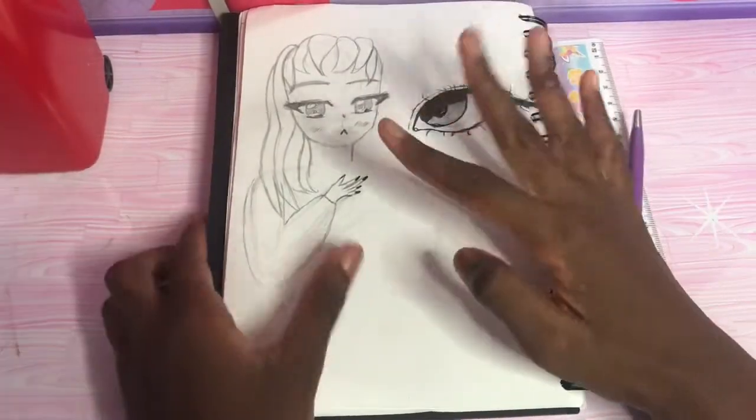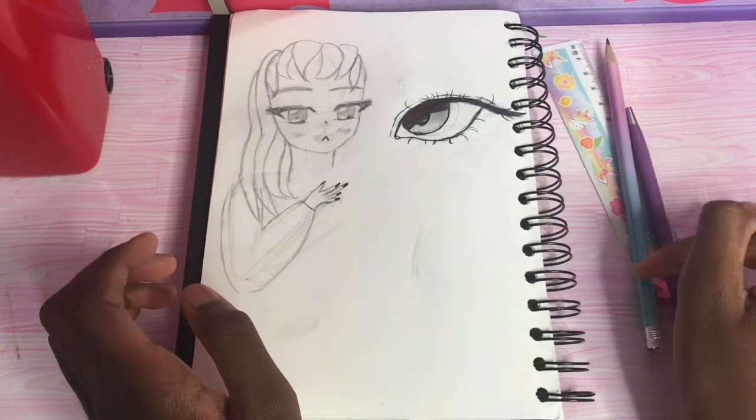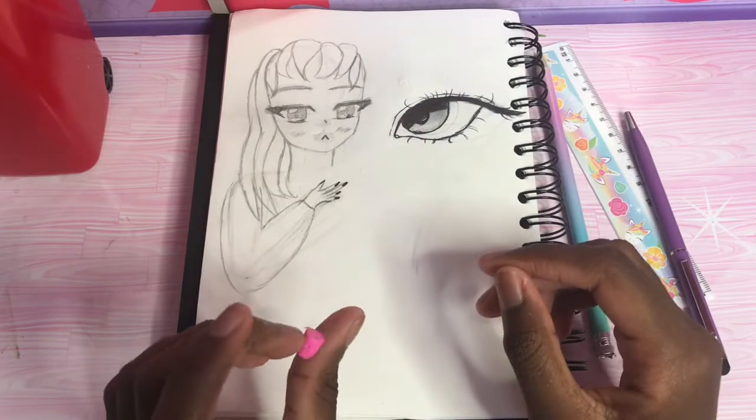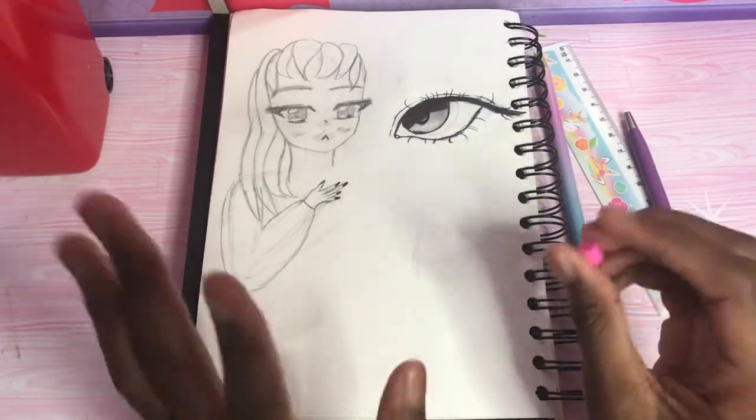Hi everyone, welcome back. Today I'm going to do something requested by one of my friends, Olivia. She wanted me to do a video on how to draw bodies. So that's what I'm going to be doing today.